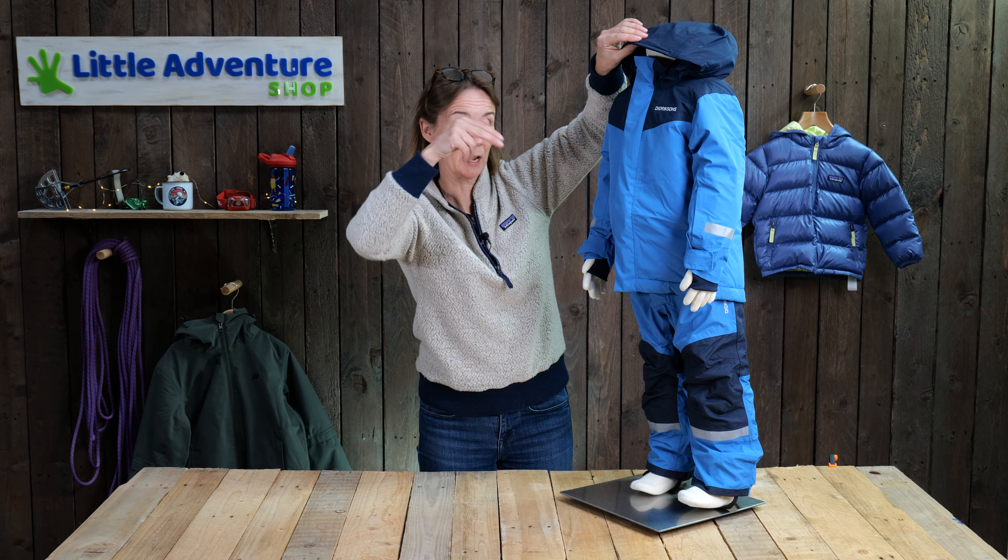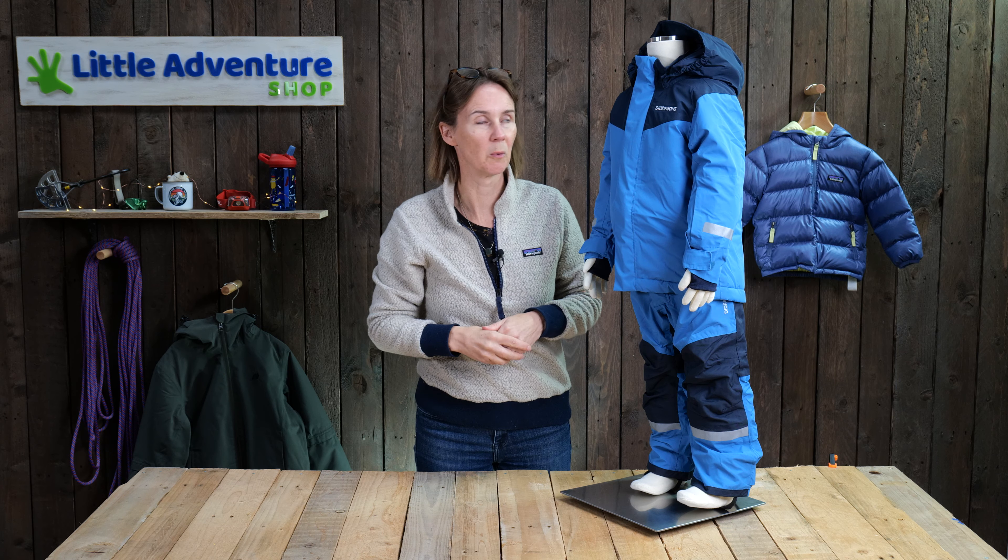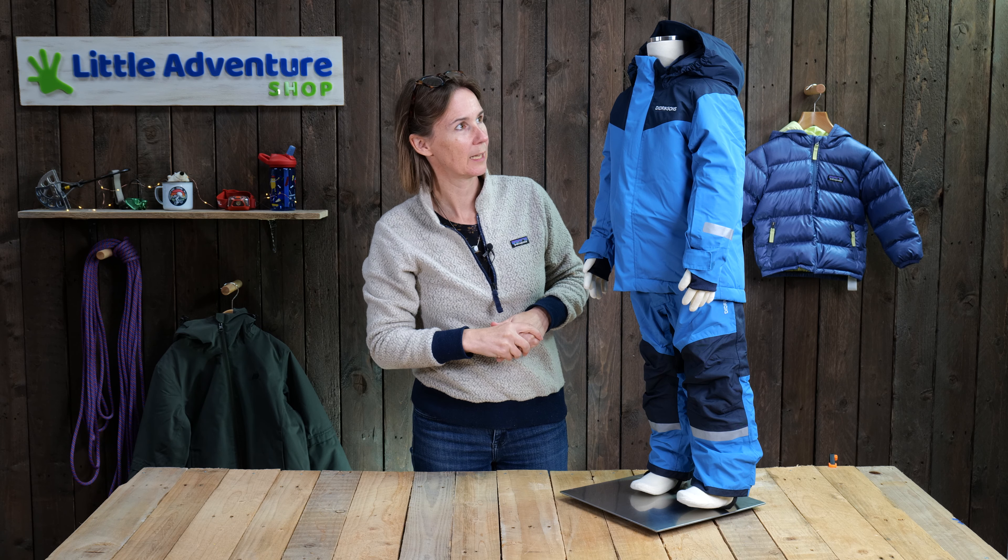It's just got a nice bit of foam in it, so it keeps a bit of a peak when you've got your hood up. So if the rain's running off, it should hopefully just drip off the end of your peak here. Also, the hood is fully removable, so that's particularly handy when you're skiing, because your child's going to be wearing a helmet, so you can just get rid of the hood. It's one less thing to get in the way with all the other clobber you've got to take with them.